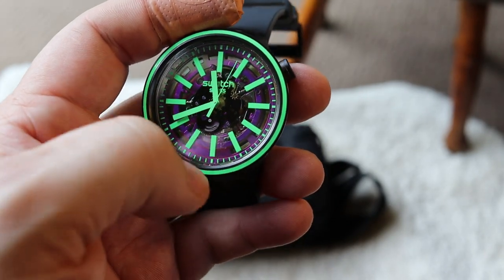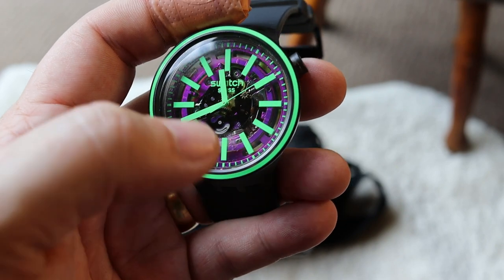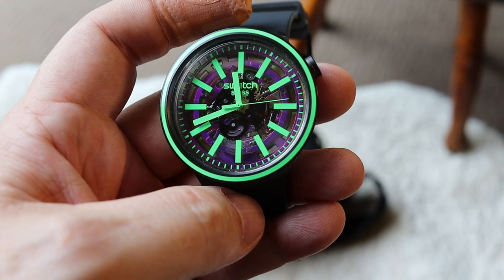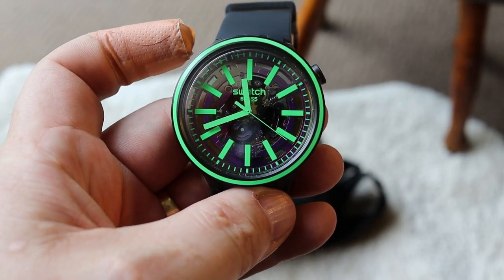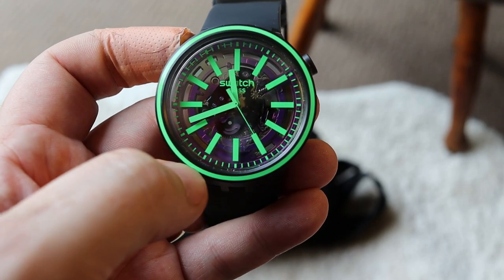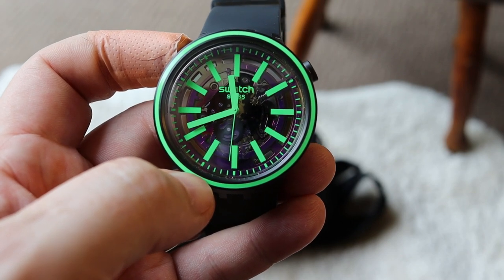The face glass material - there's no mineral glass or sapphire here, this is just plastic glass, so you do need to be careful as far as wear, tear and scrapes are concerned. The crown is up at the two o'clock position. It just has the hour and minute hands, and then you've also got a second hand that rotates around as all second hands do.